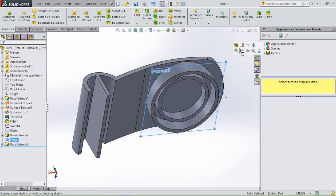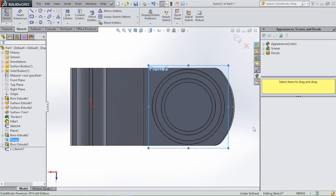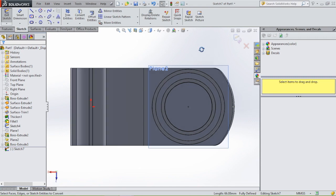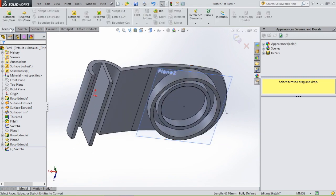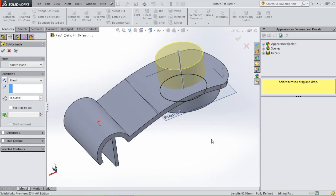Then we are going to sketch on the same plane — select the plane, sketch. We are going to make an opening with the same dimensions as the circle. So we are going to select convert entities and click on the circle. OK. Then we have a sketch. Then we go to features, extruded cut. Click OK.